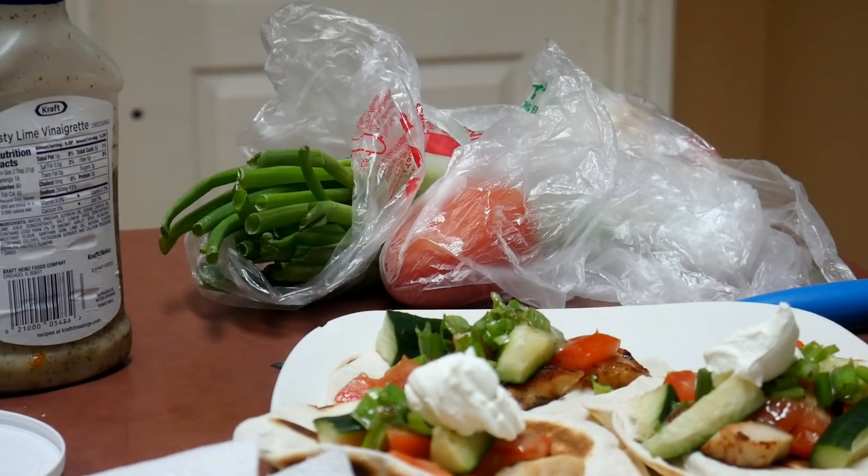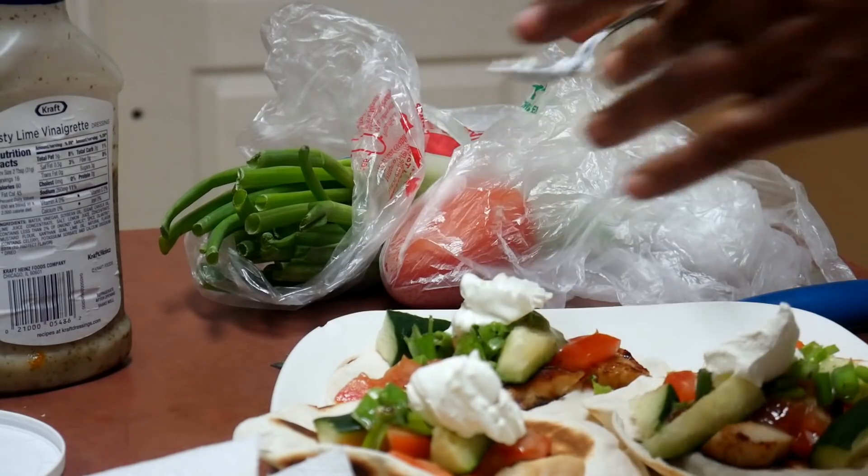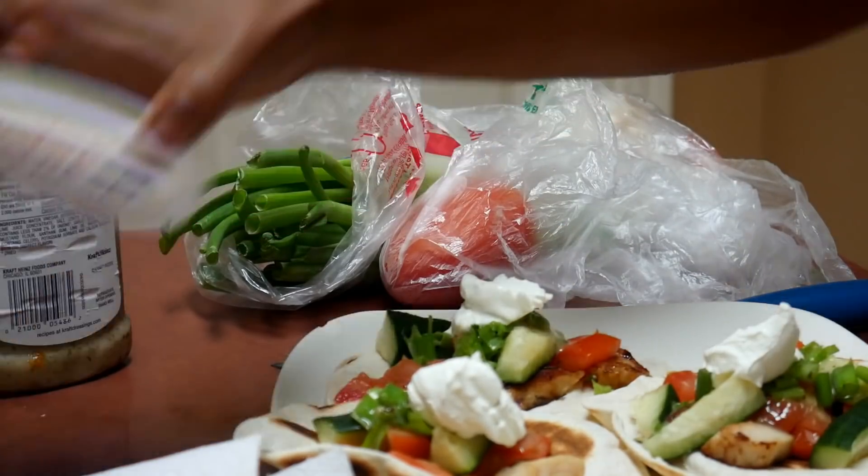Sour cream always does it for me, y'all. I'm literally running out — I gotta go to the store anyway because we are running out of stuff already.